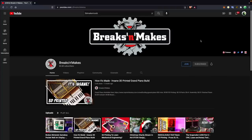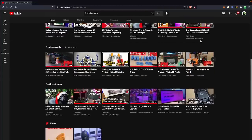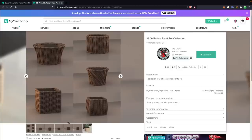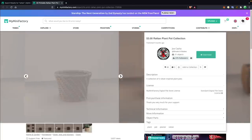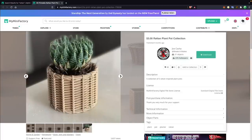Now we're ready to print, and I've known for months the model I wanted to use. Joe from Breaks and Makes — also known as 3D Maker Noob — designed a rattan planter set that is absolutely gorgeous, and I've been holding off to print it with this wood material. He has a collection of five planters available on MyMiniFactory for $3, and I'll have links in the description to both the models and his channels.